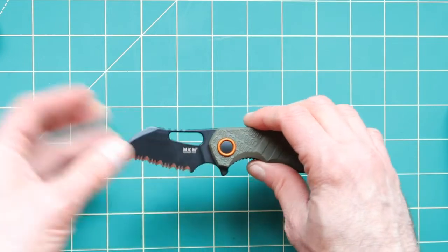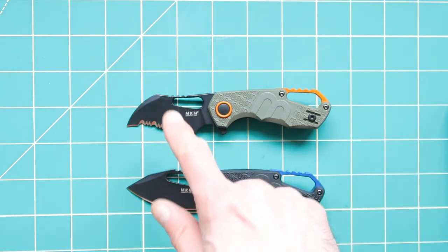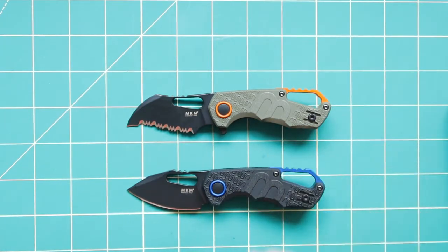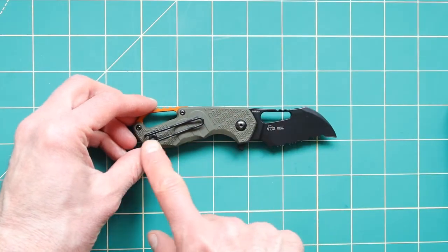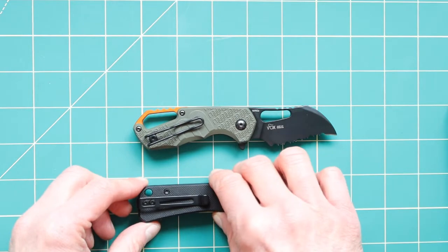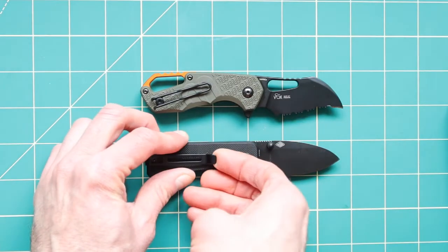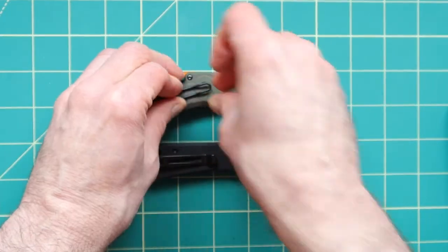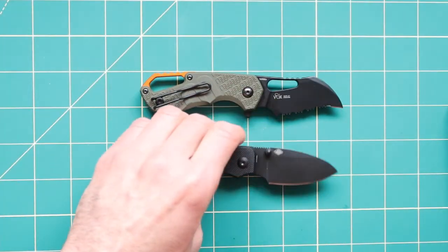It doesn't actually come looking like this. What I did — I bought two of them and flipped the blades around because I decided I like this one. I like the styling of this way more than that one; I don't like the blue on this one — that's a personal preference. It also comes with this cool, really slim thing that you can put on in your pocket. You can see that I did switch this one for a slim pocket clip as well.